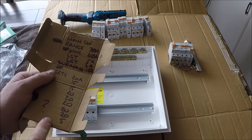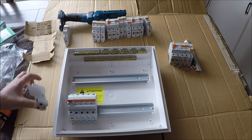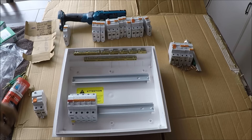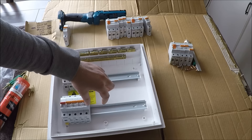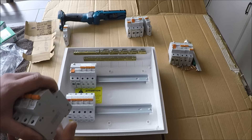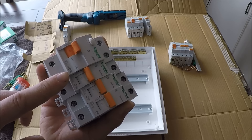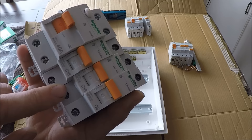For the RCD circuit count: we've got three lighting circuits and eight socket circuits. Eight sockets divided by four is two, plus three lighting circuits, so we need four RCDs in this house. I want to fill up the top row first, leaving a gap in case I add circuits later. I've grouped two socket circuits and one lighting circuit per RCD — three sub-circuits each, keeping it under the 40-amp RCD rating.